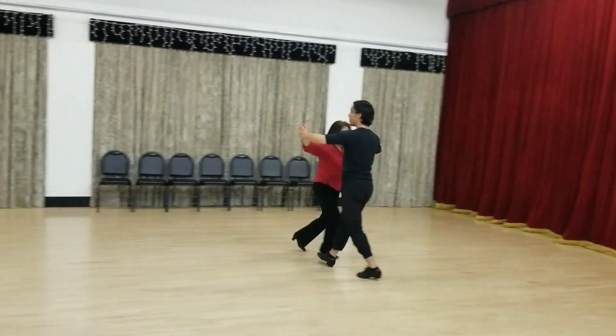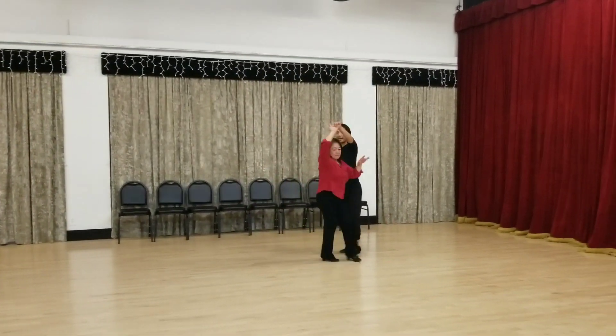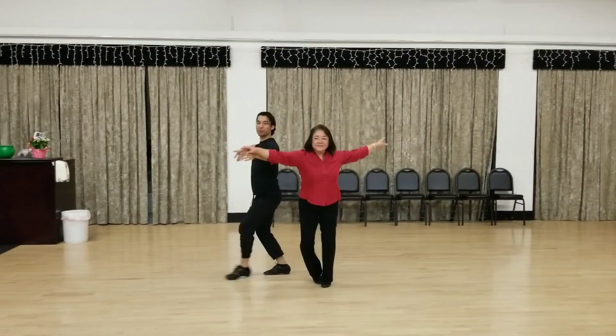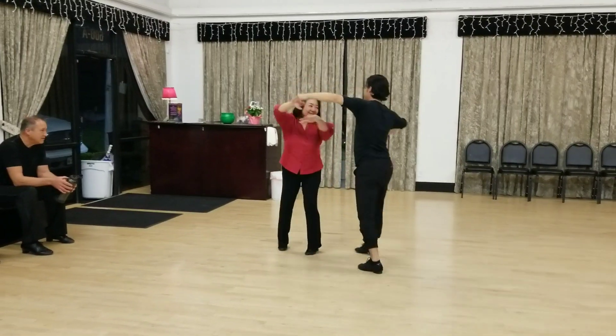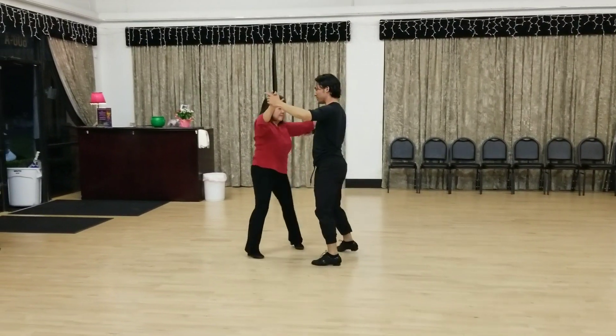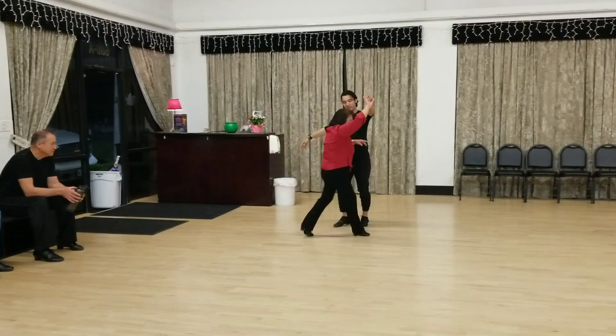Five, six. Then we did our box, and then from here the ladies take over here as well. Now we have three versions of this step — that was the medium version. Now we're going to do the short version: step side, lady walks around.